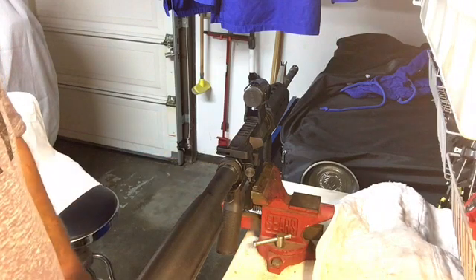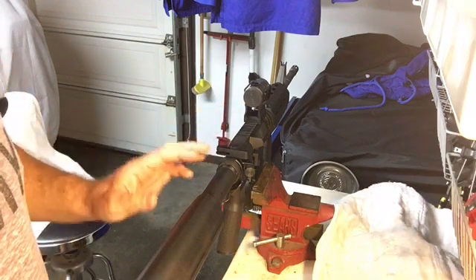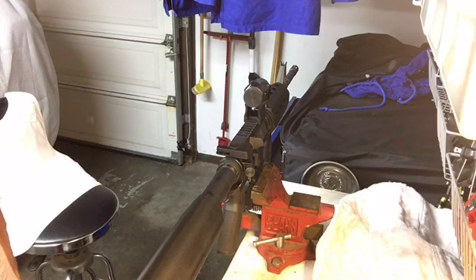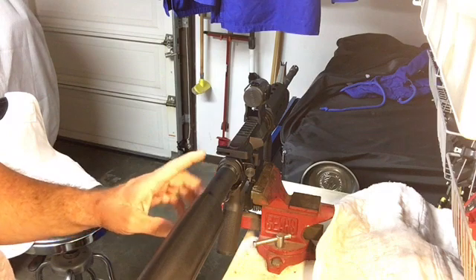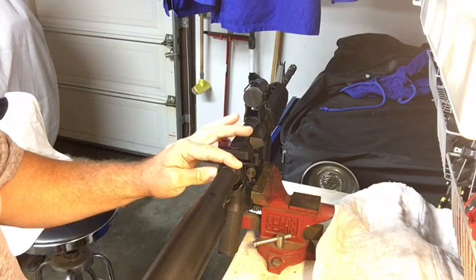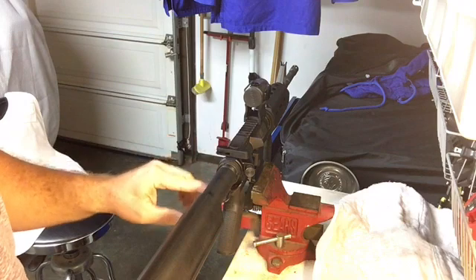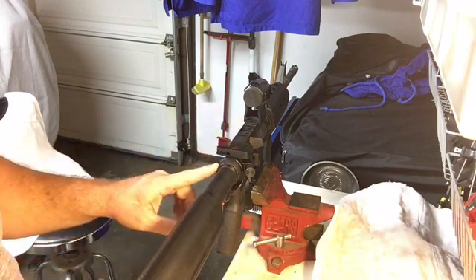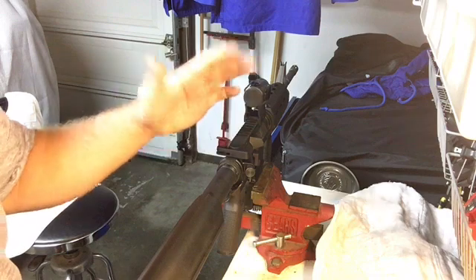I wanted to replace my rear plate and do some other things to the gun, so that's why I had it apart. When I was going to put it back on, I had done some research and some of the instructions with the new rear plate suggested that the castle nut be torqued to 40 foot-pounds plus or minus two, according to the Magpul instructions for the replacement rear plate. So I started thinking to myself — how in the heck are you going to torque this rear castle nut? How do you get a torque wrench on here?